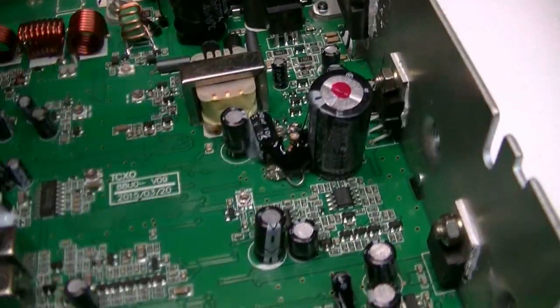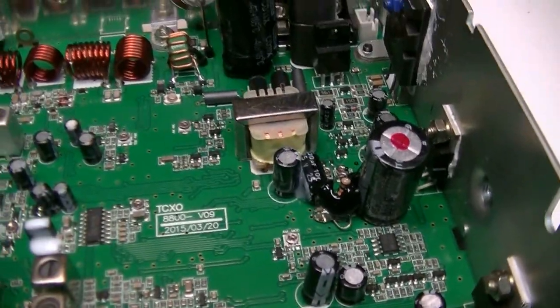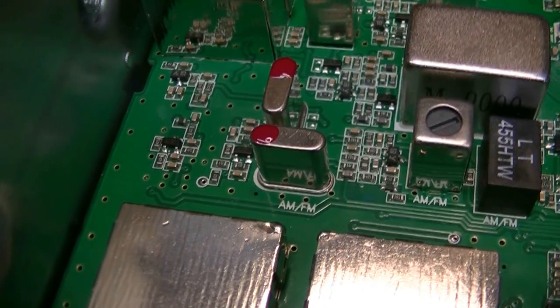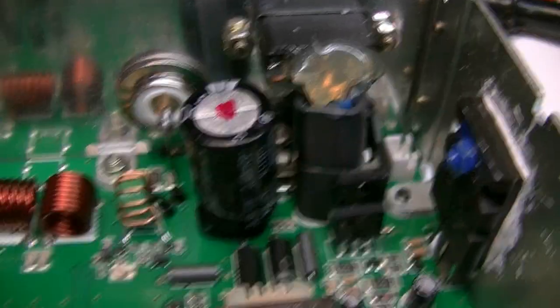It still has the little jumpers and the little fixes that they did. But this one has been upgraded — it has the dual filter modification, and it also has the Lescom enhancements. Well, that's part of the Lescom enhancements.